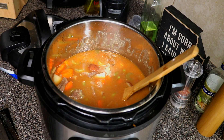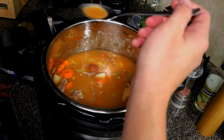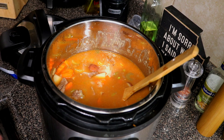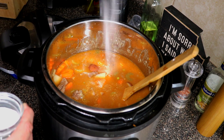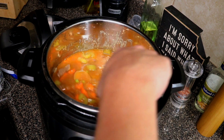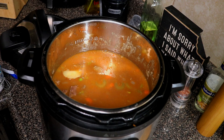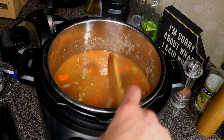Now is a good time to check for seasoning. The beef broth was nicely seasoned so I might not need much extra. Add just a tad bit of kosher salt. Check seasoning again — that's perfect. We're going to call this good. I'll shut it down and serve it up.